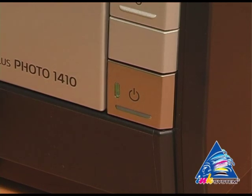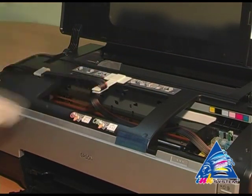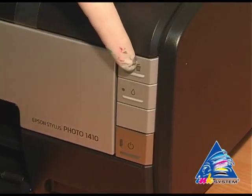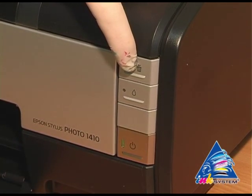Turn off the printer and check how the ink tube is fixed. To make a nozzle test, press and hold the red button and turn on the printer.